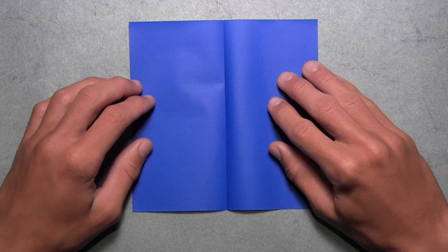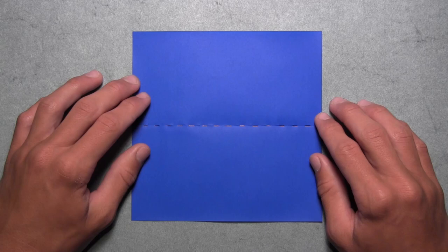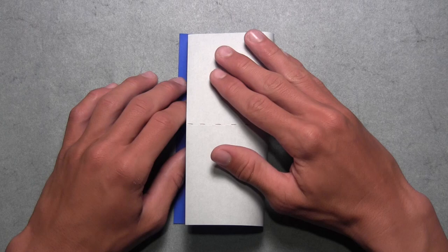Now we're going to rotate the paper so that the crease we just made is now held horizontally. Then we're going to do the same thing in the opposite direction. So once again, take this right edge and fold it over to the left edge. Align the corners and the edges, then make your crease, and then unfold.